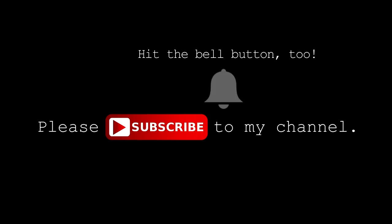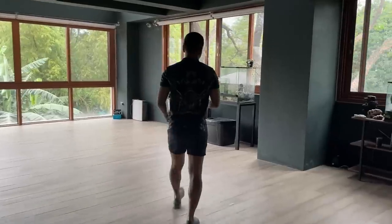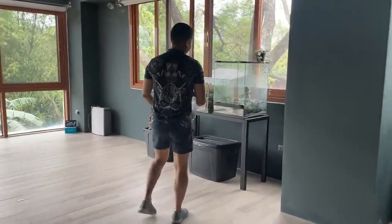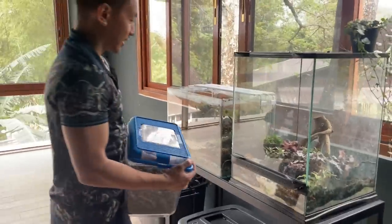Please subscribe to my channel and hit the bell icon. Welcome to Exotic Slayer. Enjoy! Okay guys, so we've got Mikey from Ants Canada and he's gonna take out his centipede.